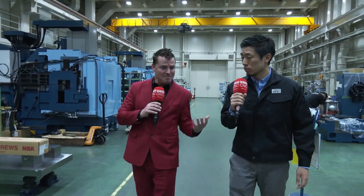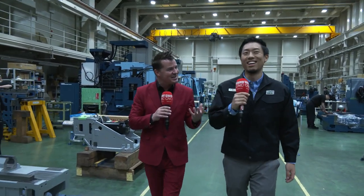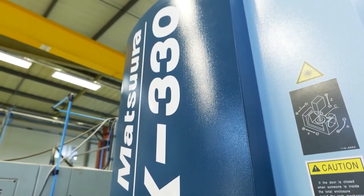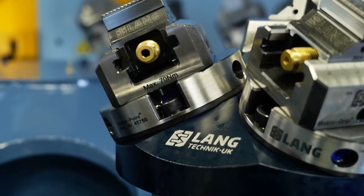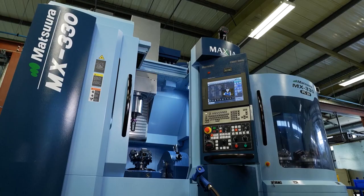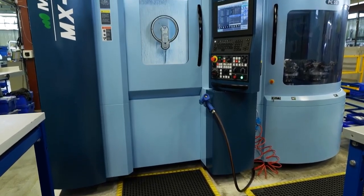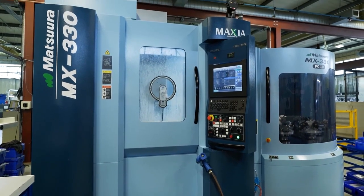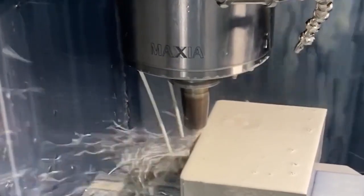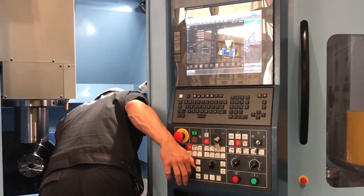Do you have a favorite machine, or are all of these your babies? The MX330 PC10 is our best selling machine. I think it is a very unique machine compared to other machine builders — we have a very small footprint with the PC10, a very unique design. We developed the MX330 PC10 in 2017 and it opened new customers and many doors for us. I like the MX330 PC10 because it makes great relationships with new customers.